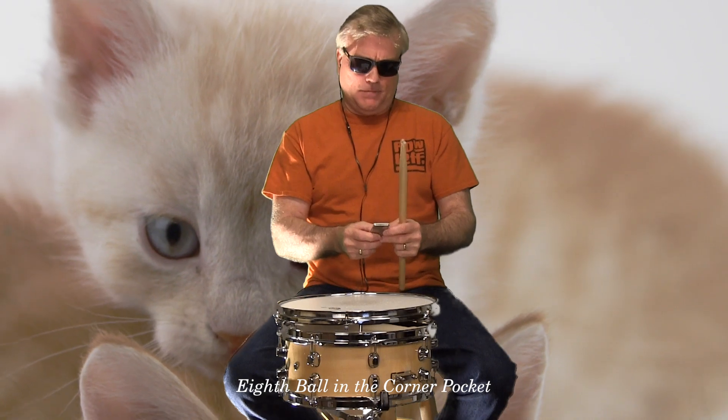Here we go. One, two, one, two, three, four. We'll talk to you next time.